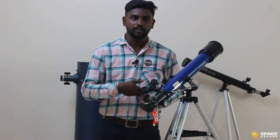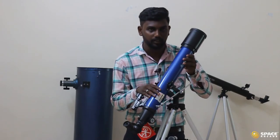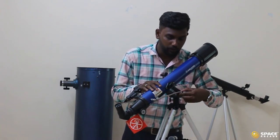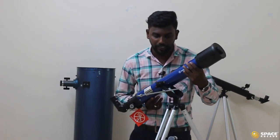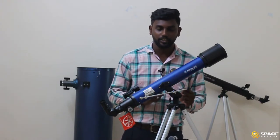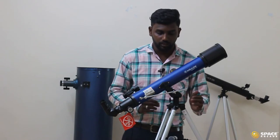Now let's understand how to align this telescope towards any particular object. I am going to keep only the 26mm eyepiece for this. To align, you need to understand the use of two knobs. If you loosen the altitude lock rod, you can do altitudinal movement — top and bottom. If you lock it, you will not be able to move the telescope in the altitude direction. Similarly, the azimuthal lock lets you move the telescope left and right. That's why this telescope is called the 70AZ — AZ stands for azimuthal and altitudinal movement.